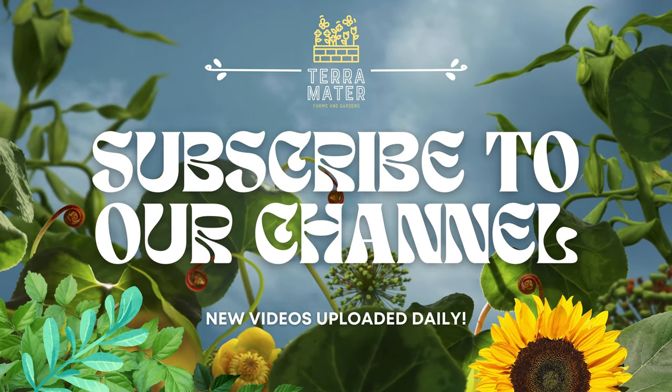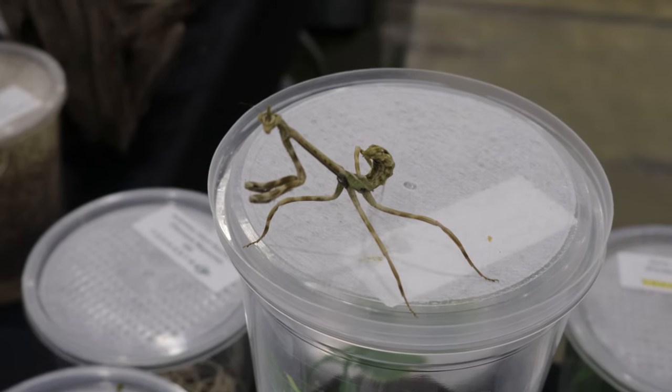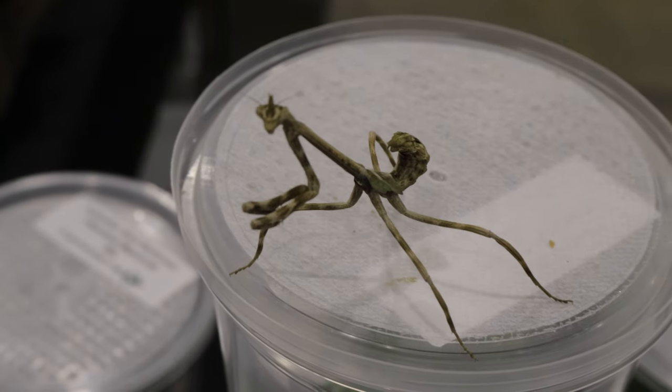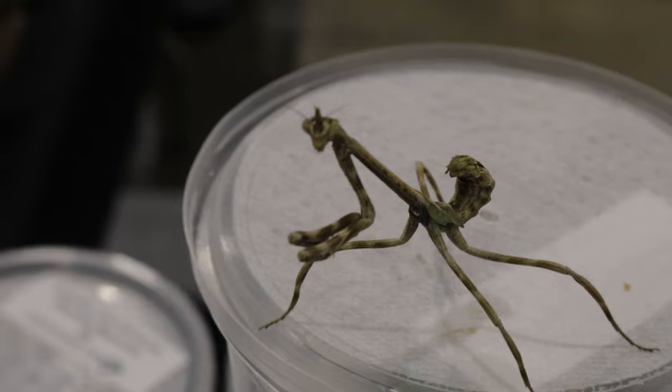Hey everybody, welcome back to Terra Mater Gardens. Today we're venturing into the fascinating world of mantises to meet one of the most intriguing species around, the Texas Unicorn Mantis. This unique insect is named for its little horn-like projection on its head, giving it a truly mythical appearance.